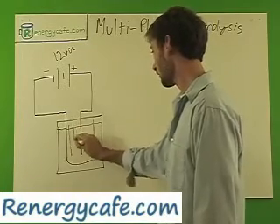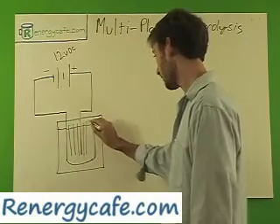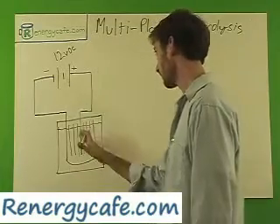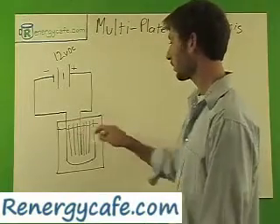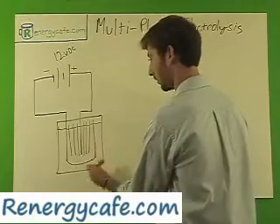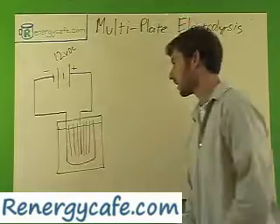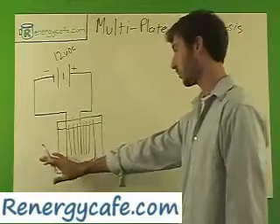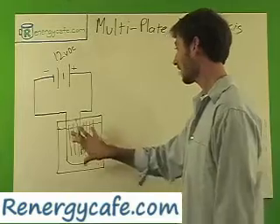Let's go ahead and throw a few plates in the middle. So there are a few plates in the middle — we have a positive right in the middle, and our negative running on either side. Now none of these plates are electrically connected, with the exception of this one to this one. Those are the only ones, and then your positive's in the middle. These do not touch any of them. The current flows through the water, through your electrolyte if you have some in the water, to increase your electrolysis. That's how that works.